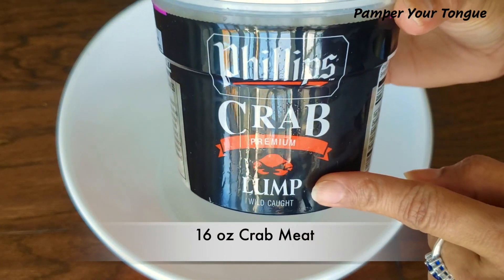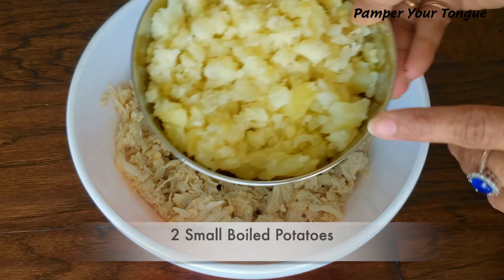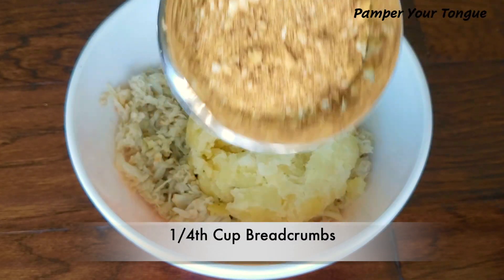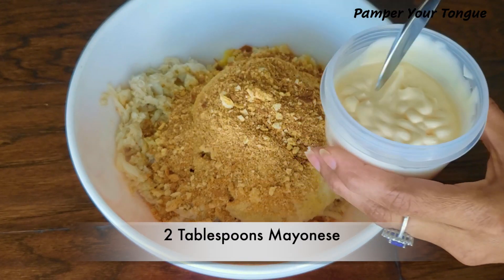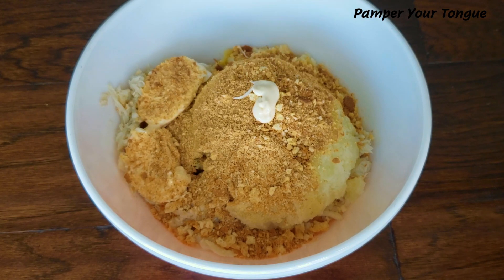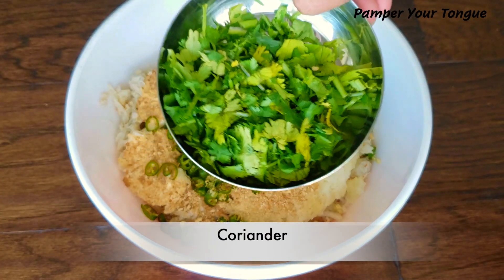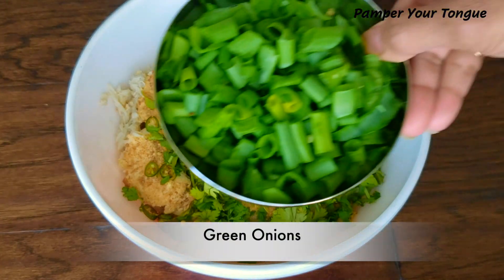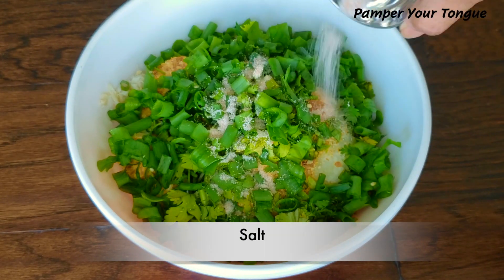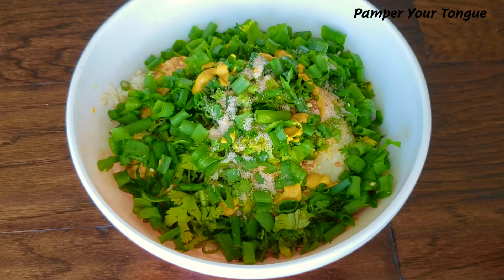Take a big bowl. I'm using about 16 ounces of crab meat — I got it from Costco, so it's a nice lump of meat. Just spread it out. Add some boiled potatoes, which gives a good binding, some breadcrumbs, two tablespoons of mayonnaise — this adds that silky smooth texture as you bite into the crab cakes. Then add some green chilies, fresh coriander — lots of it — some green onions, salt to taste, and some mustard sauce. Mix everything really well.